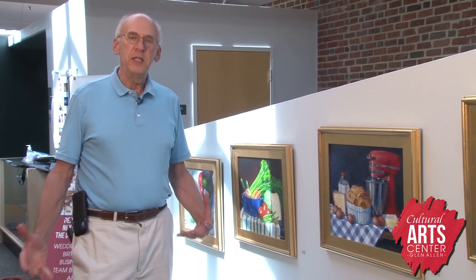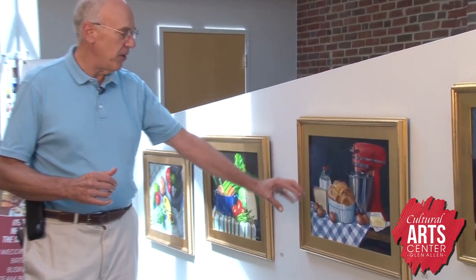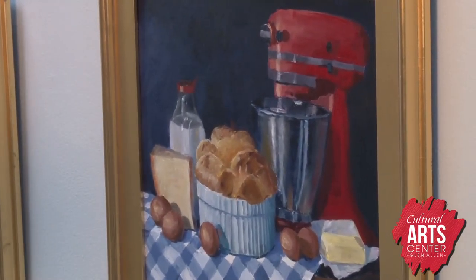One of the themes of my still life paintings are international recipes — the ingredients and what they are cooked in. So this is a cheese soufflé. You can see the soufflé and the mixing bowl, the eggs and the cheese and the milk and the butter that create the ingredients for that recipe.